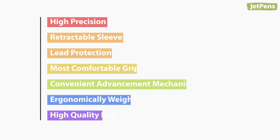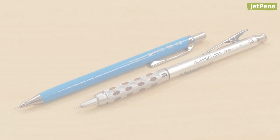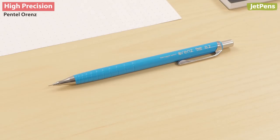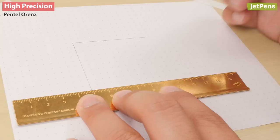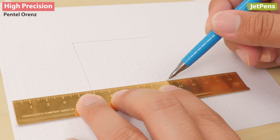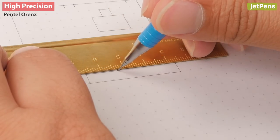High precision. The Pentel Orens is available in the finest tip size, 0.2 millimeters. Its long needle tip is also ideal for high precision work because you can see more of the paper surrounding the tip.